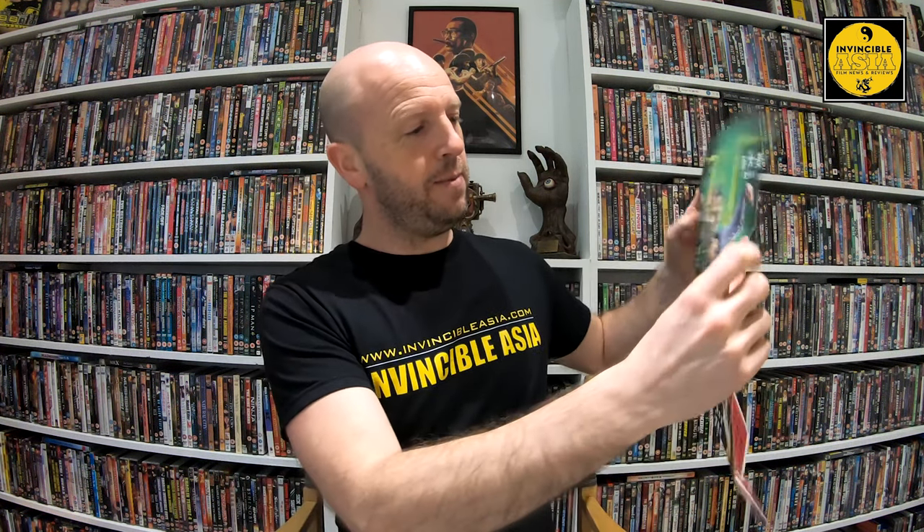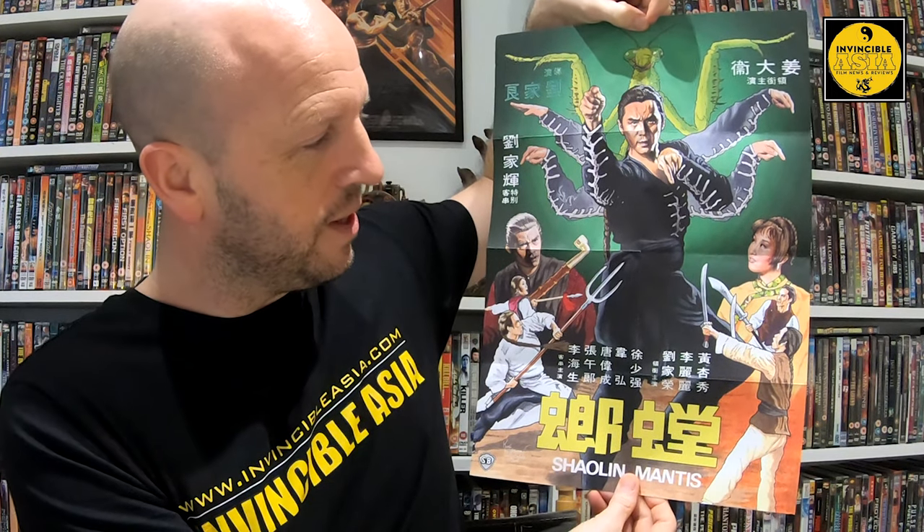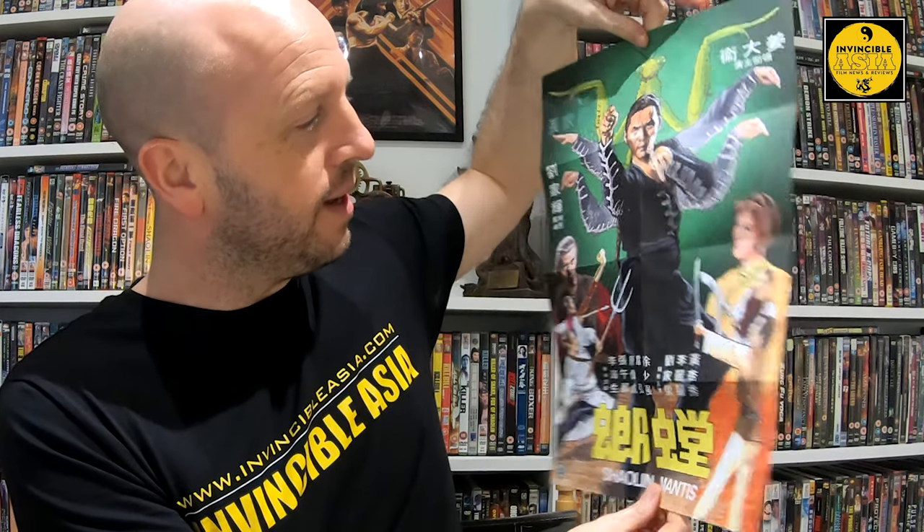I'm an illustrator myself, and I don't think I've framed anywhere close to the amount of my own work as I have with Kung Fu Bob's. Poster time! Thankfully A3 in size — look at that, isn't that just gorgeous? Absolutely stunning. And then on the other side, the original Hong Kong poster artwork with Gordon and David.